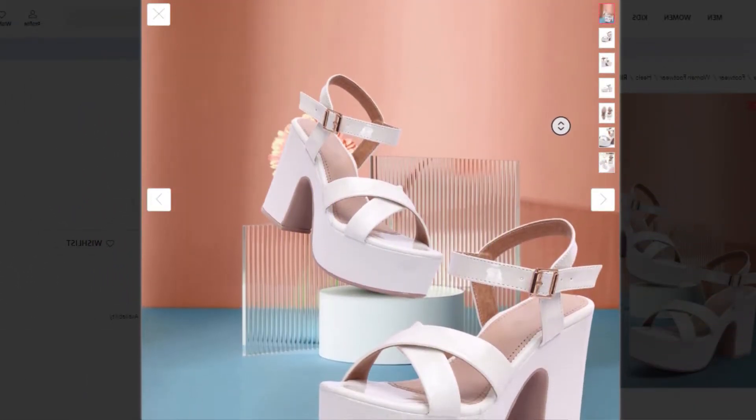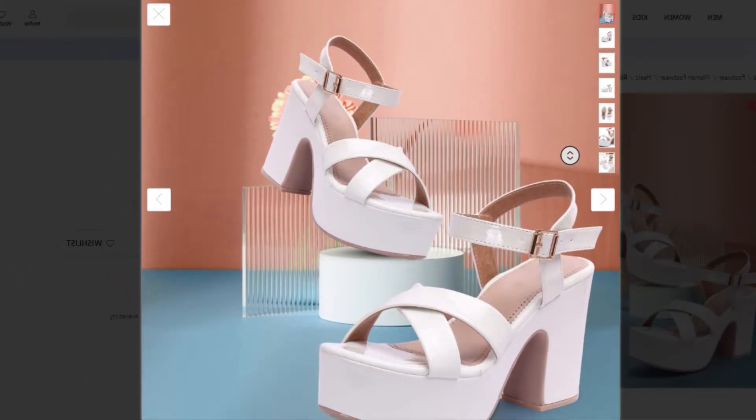Hey girls, the first brand I am introducing in this video is Rindas.